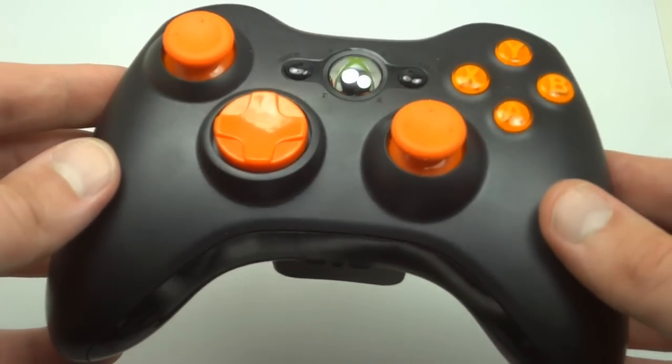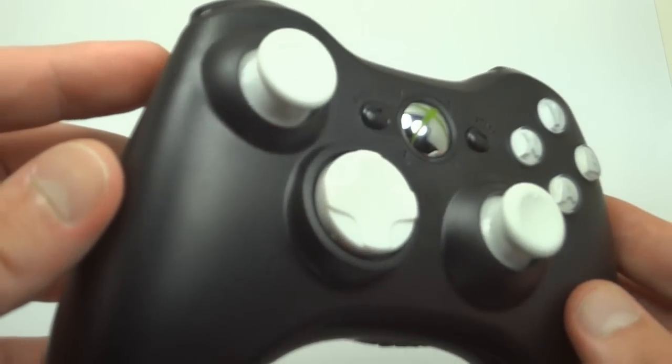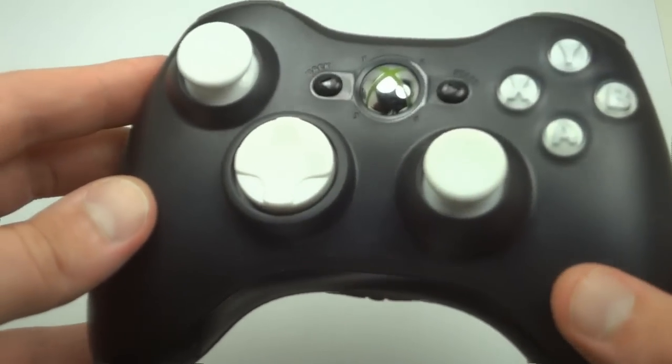There's seven different colors of LEDs, seven different color ABXY buttons, and over 50 painted patterns on the controller. The combinations you could do are pretty endless, and a lot of these are pretty cool.